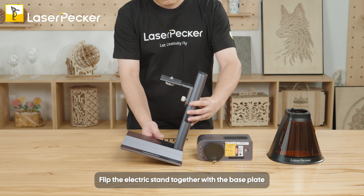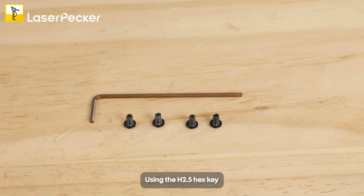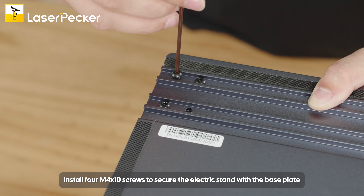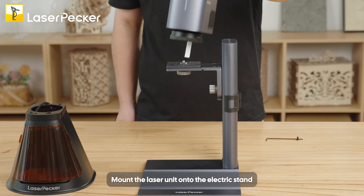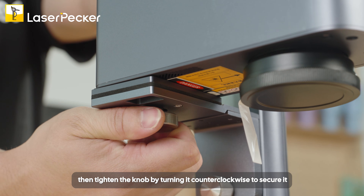Flip the electric stand together with the base plate. Using the H2.5 hex key, install four M4 x10 screws to secure the electric stand with the base plate. Mount the laser unit onto the electric stand, then tighten the knob by turning it counterclockwise to secure it.